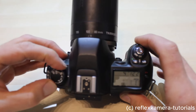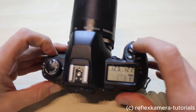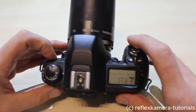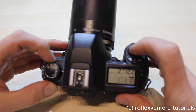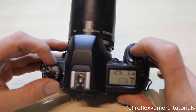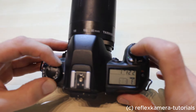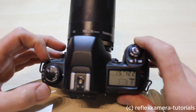Then you have the manual mode, which is completely manual, so you can fully adjust the aperture and the shutter time on your own. If you go to S you have the shutter priority, and then the aperture priority mode, which gives you the corresponding value for the given aperture or shutter setting.